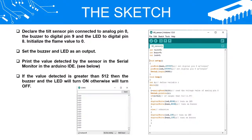The Sketch: Declare the tilt sensor pin connected to analog pin 0, the buzzer to digital pin 9, and the LED to digital pin 8. Initialize the sensor value to 0.